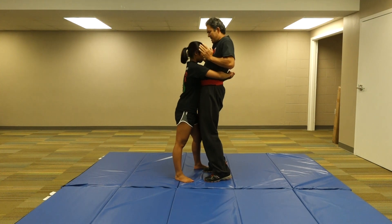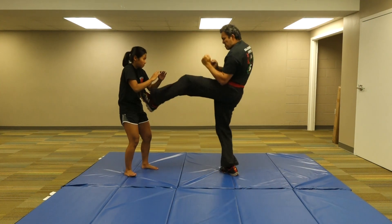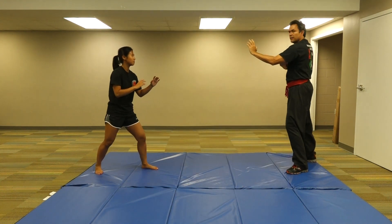One more time: box, eyes, expose the chin. And cover.